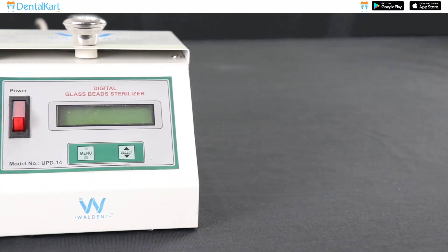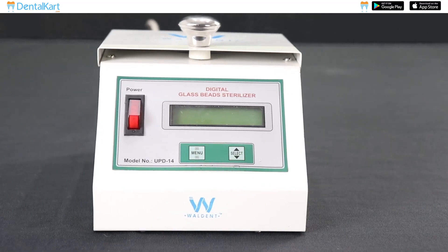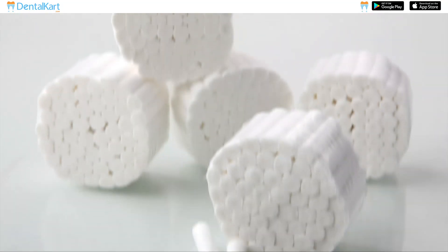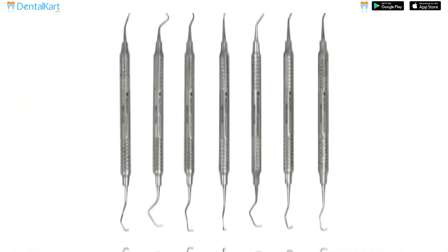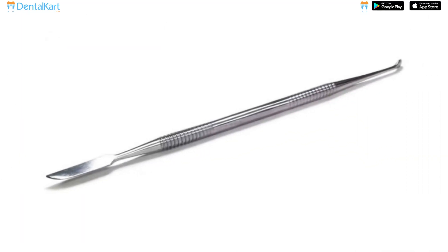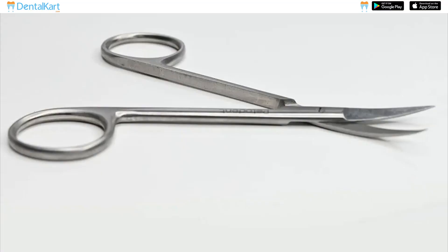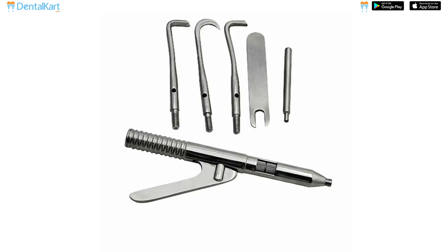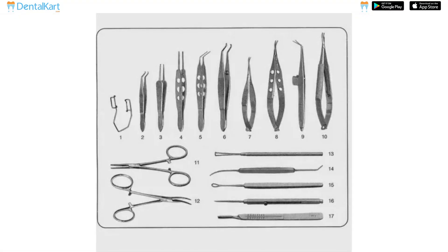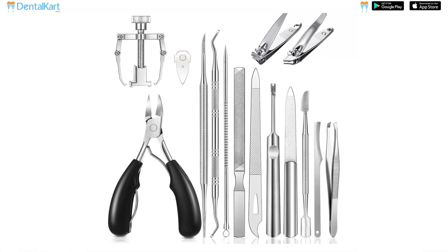Walden Digital Glass Bead Sterilizer is used for sterilizing instruments such as files, reamers, burrs, cotton rolls, paper points, curettes, probes, explorers, mouth mirrors, carvers, tweezers, scissors, and tips of surgical instruments. It is also used in sterilizing ophthalmic, ENT, and minor surgical instruments, and can be used in salons for sterilizing instruments.